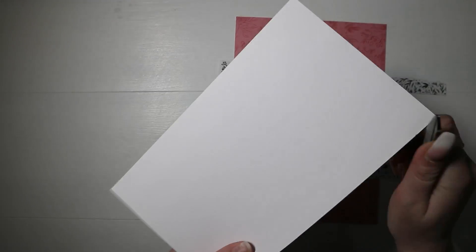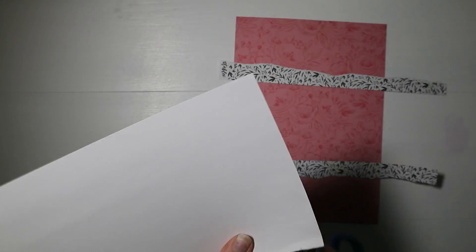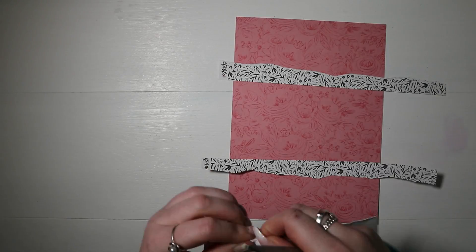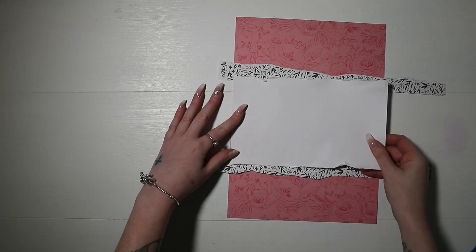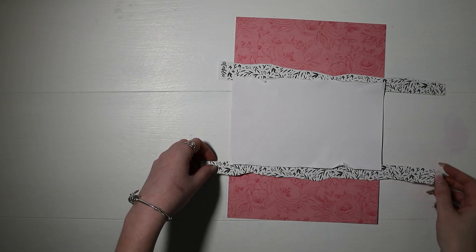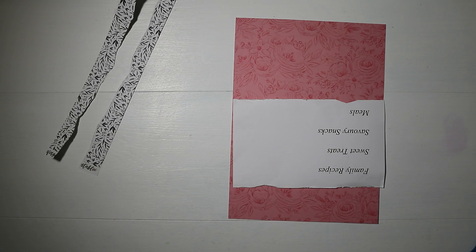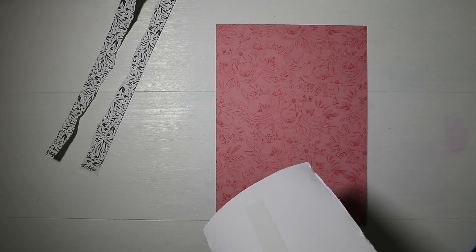I wanted to have a big strip of just white cardstock going across the middle, just to have a place where I can put my photo. Then I took two torn strips of this leafy pattern paper, again from Unforgettable, and I'm going to use these just to add a bit of interest behind the white cardstock.